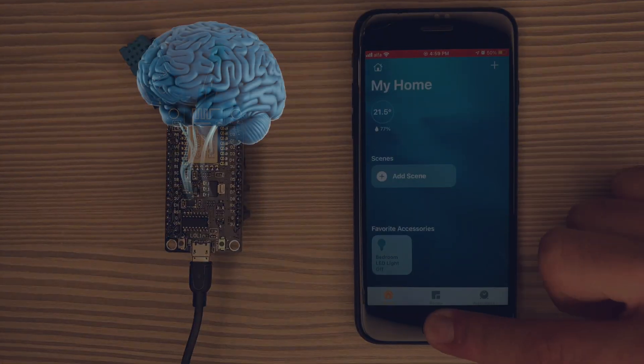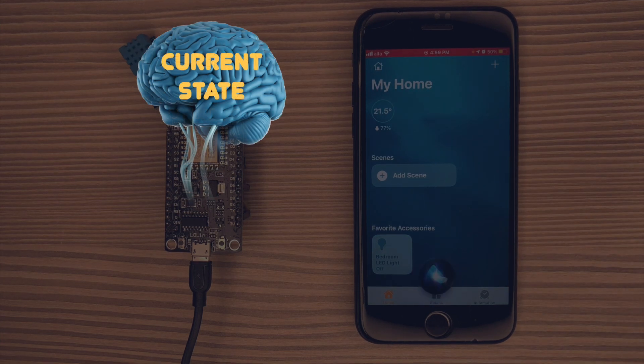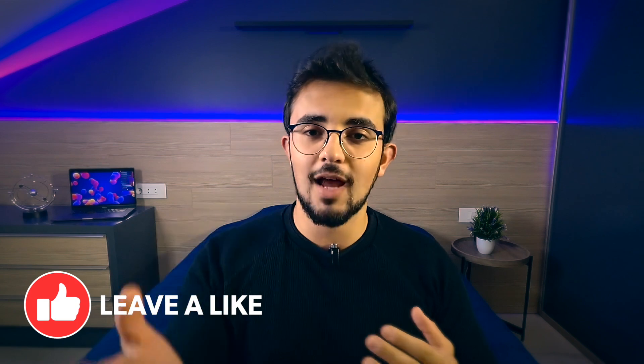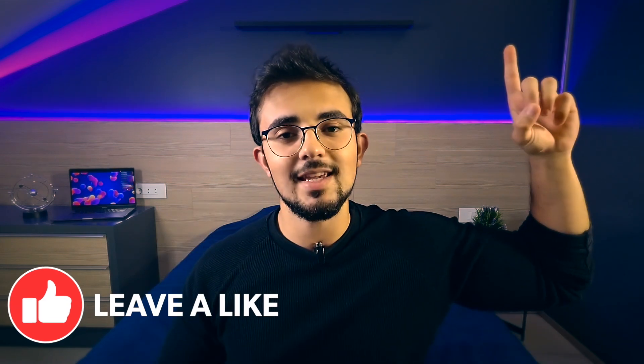First, I need the Arduino to memorize its current state. This is why I need to store its current state in the EEPROM, which is the non-volatile permanent memory of the Arduino. If you want to learn what EEPROM is and how to use it with your Arduino, you should check this video right here.